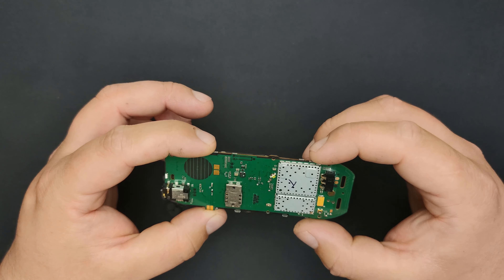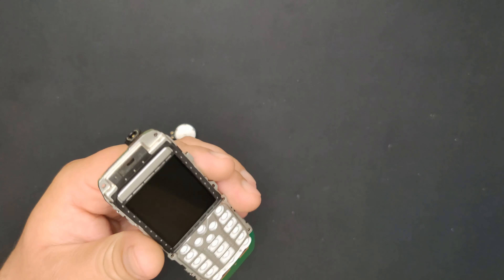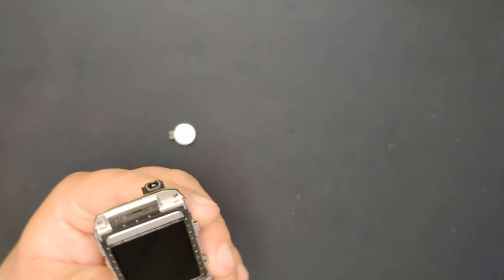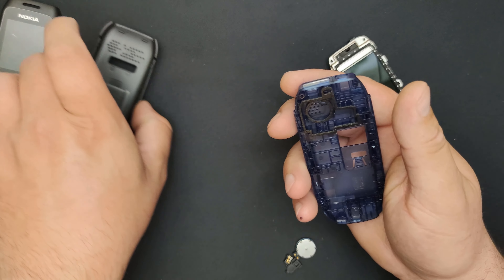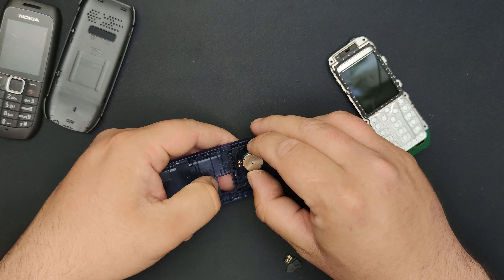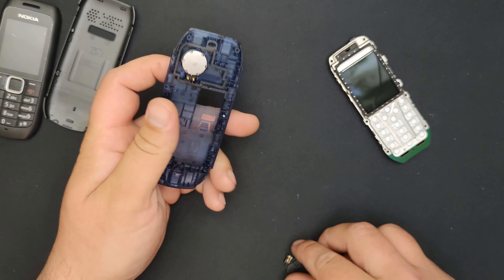This is a not simple — but actually very simple — phone to disassemble and reassemble back. So no worries, be happy. Here we have the new body shell. I've cleaned the speaker.